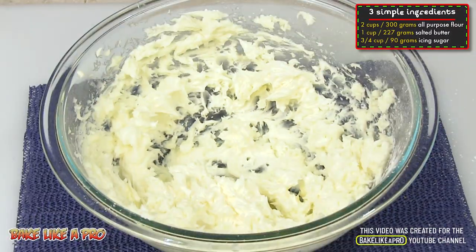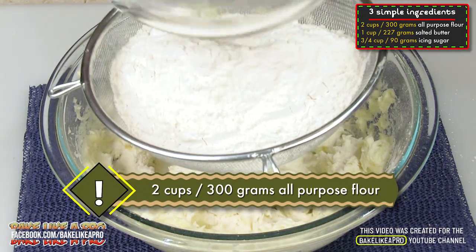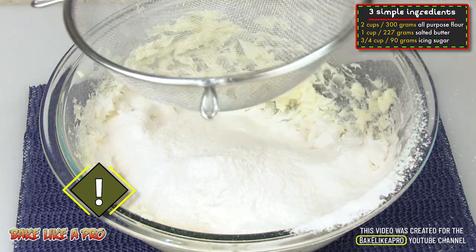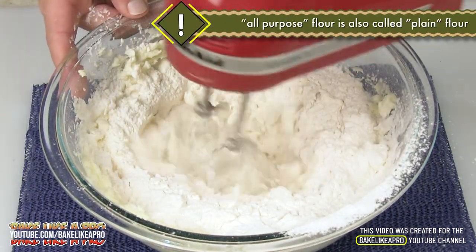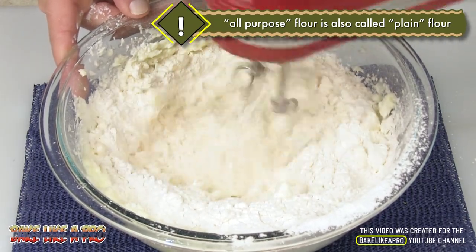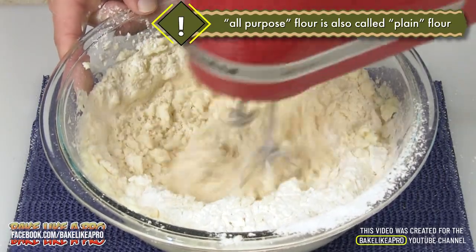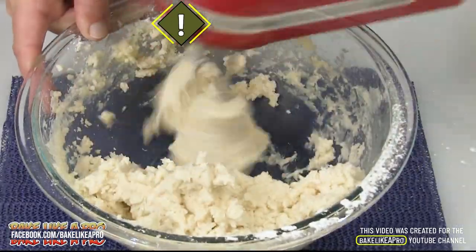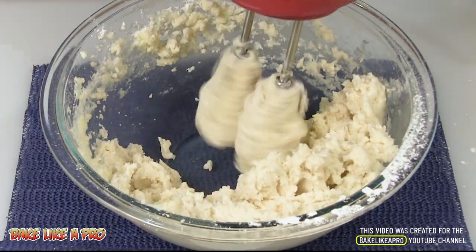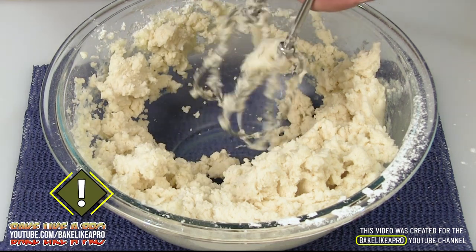Our next step is to get in all our flour. Today I'm sifting my flour — you don't have to, but I just feel like doing it today. Now we're going to combine this. I've been mixing this for a good minute or so and everything is really well incorporated now. That's it on the mixing. I'll just clean my beaters off.